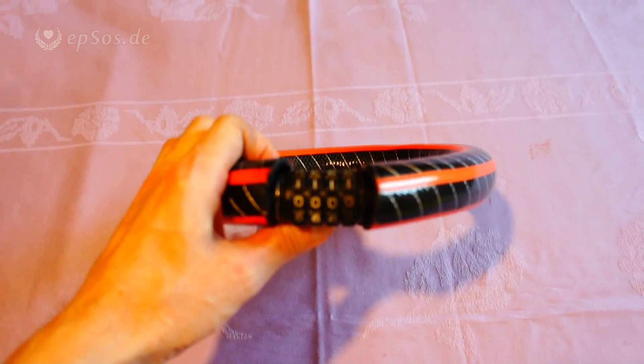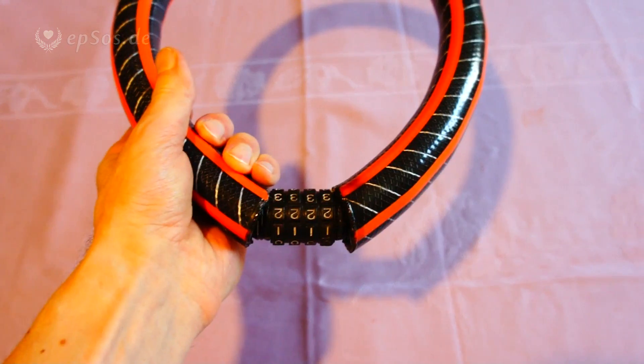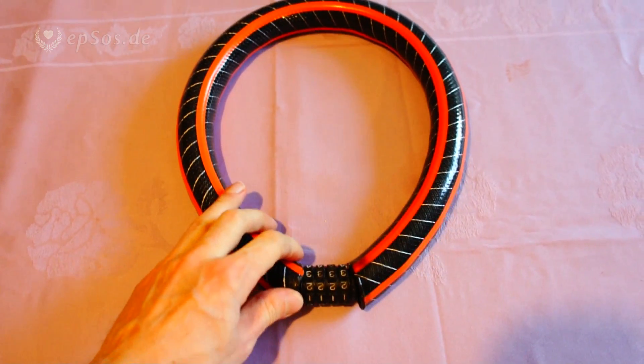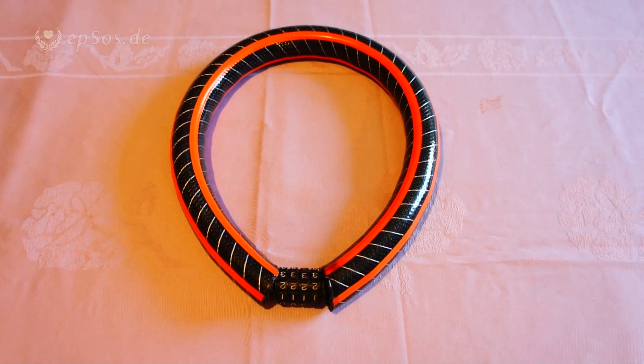I have trimmed the edges — it's not perfect, but then again it's a self-made lock, not an industrially designed one. In just one to one-and-a-half hours you can create such a lock if you want.